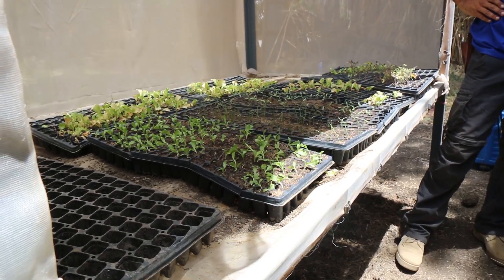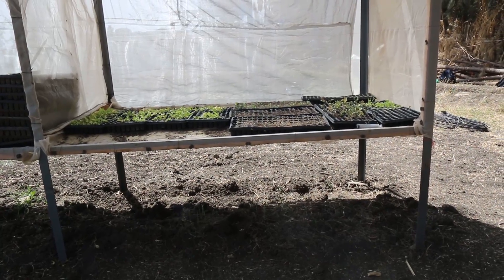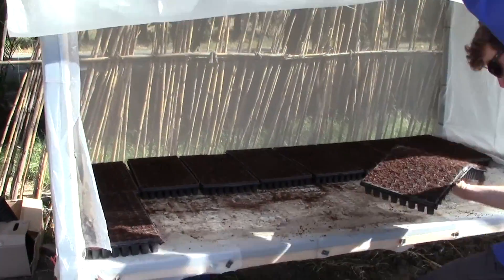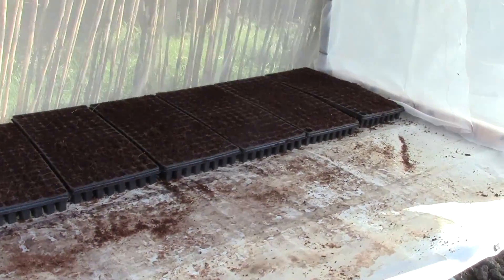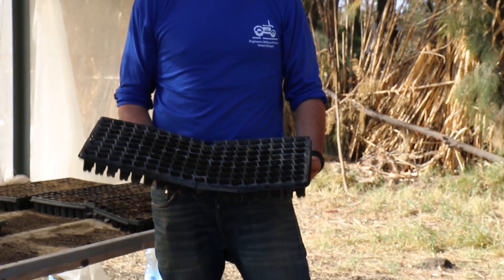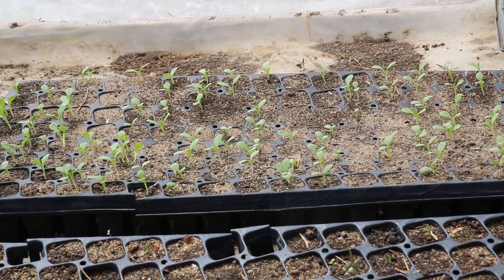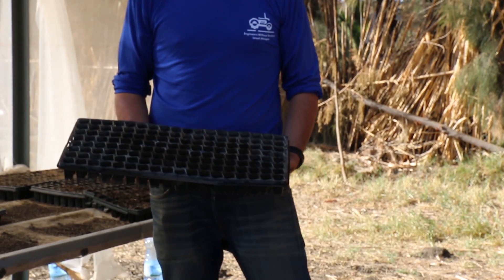Inside we see our plants. Each room — we have two rooms in the nursery — together holds between three to four thousand little plants, all in these trays. Plastic trays that we brought from Israel. As you can see, they all have a hole in the bottom and are 50 milliliters in volume. They provide each plant with soil to develop its roots, and afterwards they are easily taken out and planted in the field.